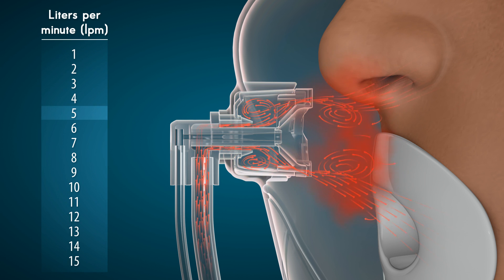Clinicians should keep in mind that due to the closed nature of the Oxy2 Pro mask, according to AARC guidelines, oxygen flows should be given at 5 liters per minute or greater to allow for proper oxygenation and avoidance of CO2 rebreathing.